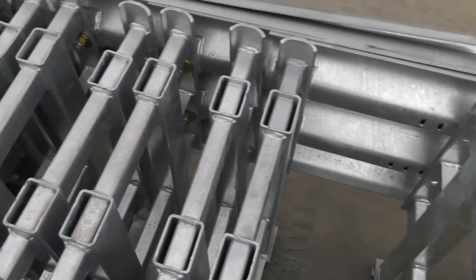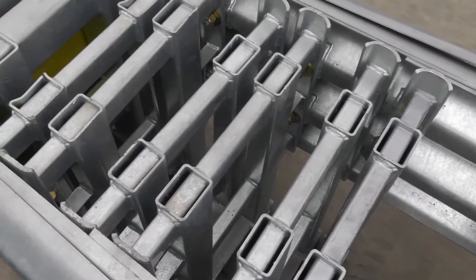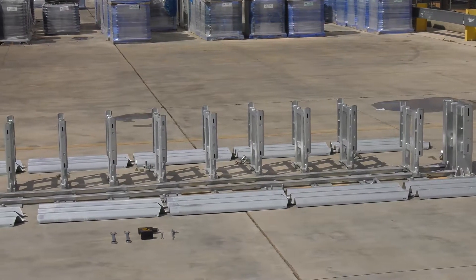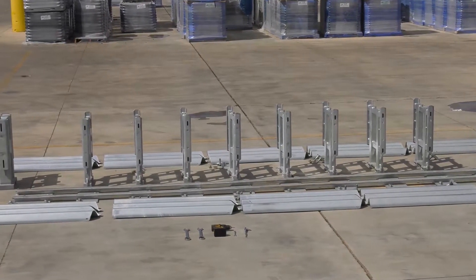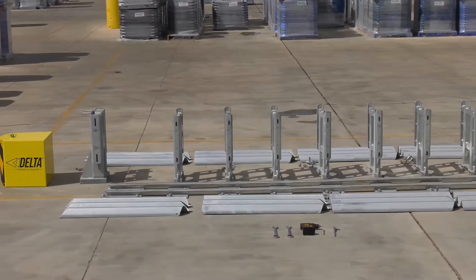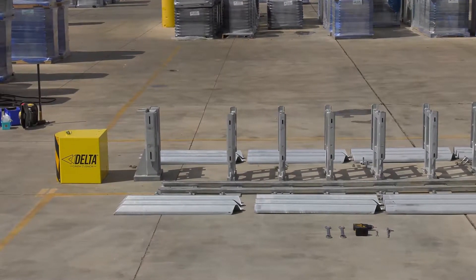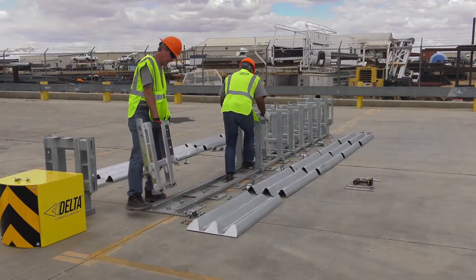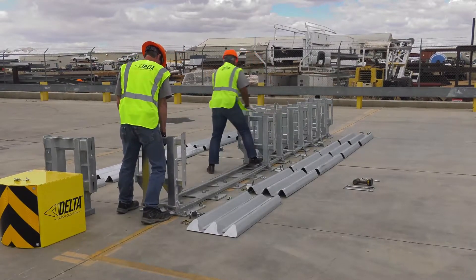The remains of the TrafFix Devices' Delta Crash Cushion can be taken back to the yard and undamaged parts reused in other repairs. Align all the components to be replaced in their correct position. The diaphragms should be spaced 22.25 inches apart.